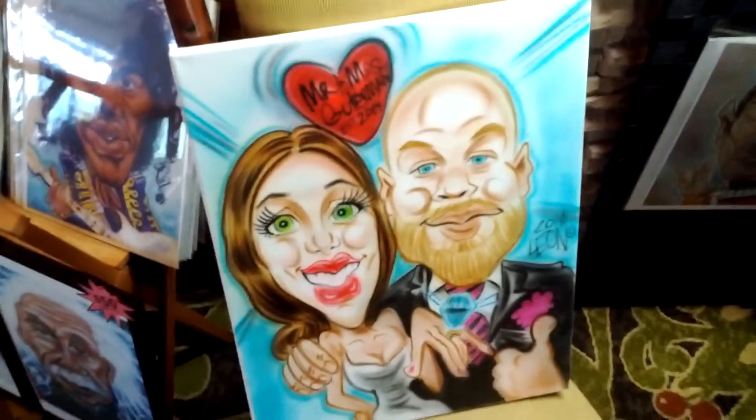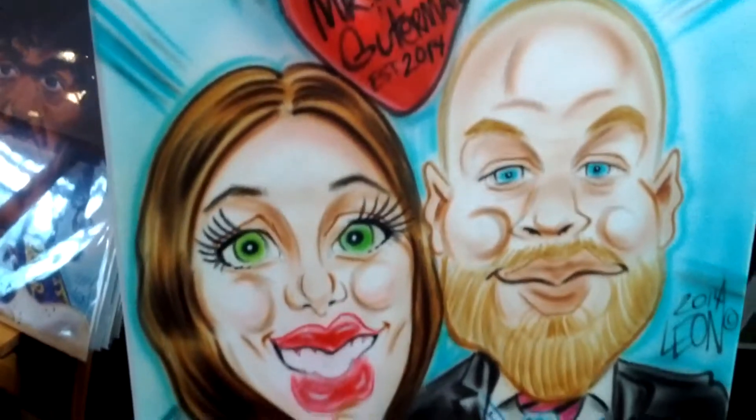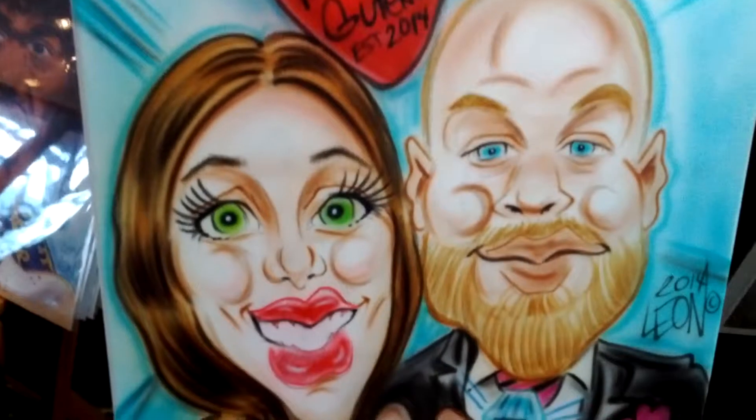This particular caricature is 16 by 20 on canvas. I first draw it in pencil and then airbrush it with acrylic paint.